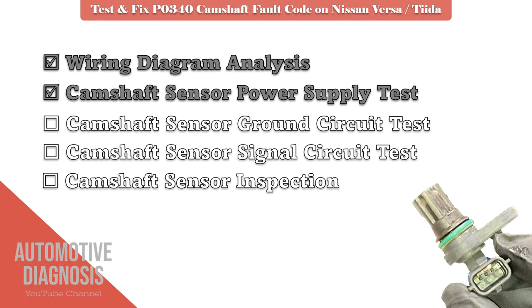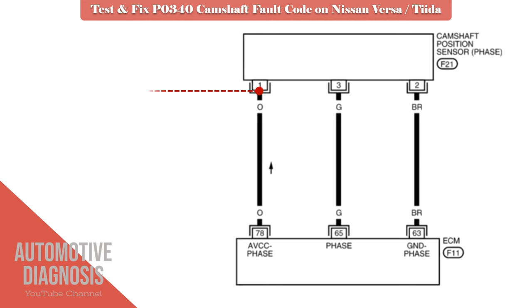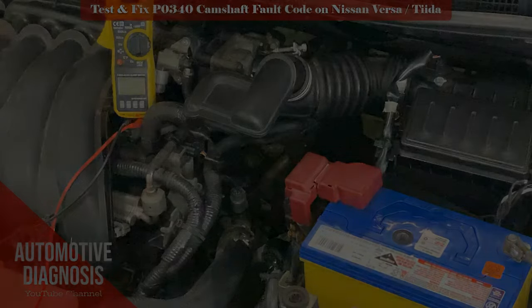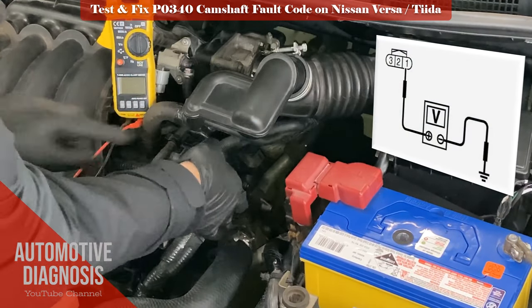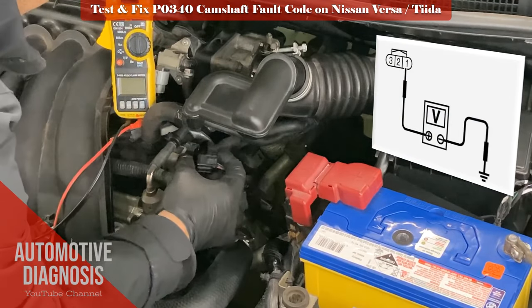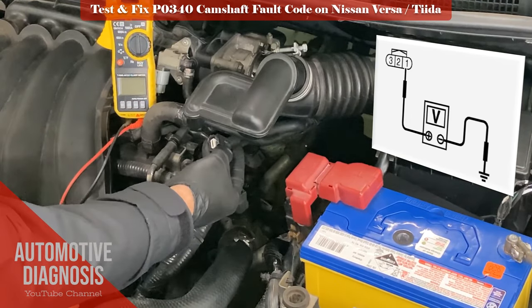Let's see how we can test the power supply on the sensor. Use a multimeter and check the voltage on pin number one with the orange wire when the ignition switch is on. Test the voltage as shown here and ensure that your measurement is about 5 volts. If measurement is okay, go to the next step; otherwise you have to check the power supply line between the sensor and ECM.